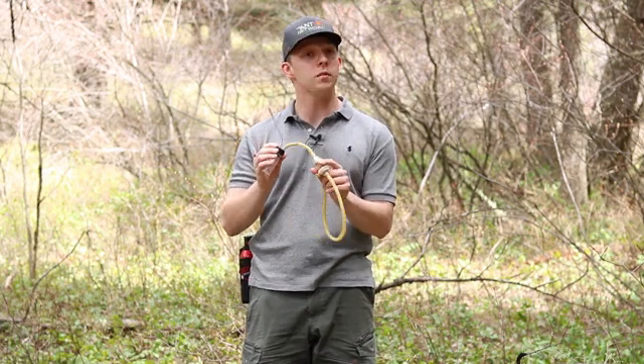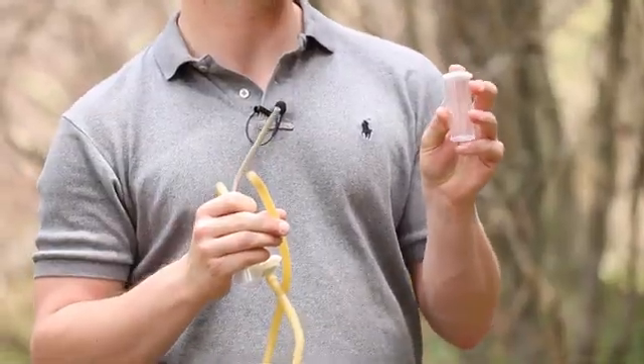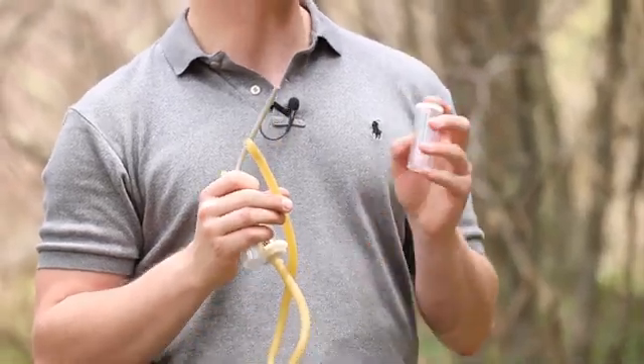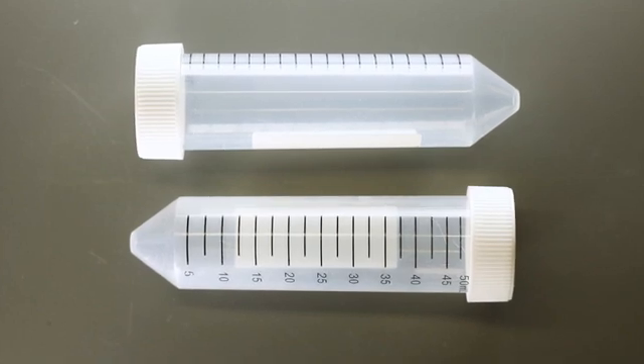You'll have your aspirator piece with the filter, and most kits also come with two snap cap vials. You can purchase more of these at websites like BioQuip or Tar Heel Ants, or you could use centrifuge tubes like these.